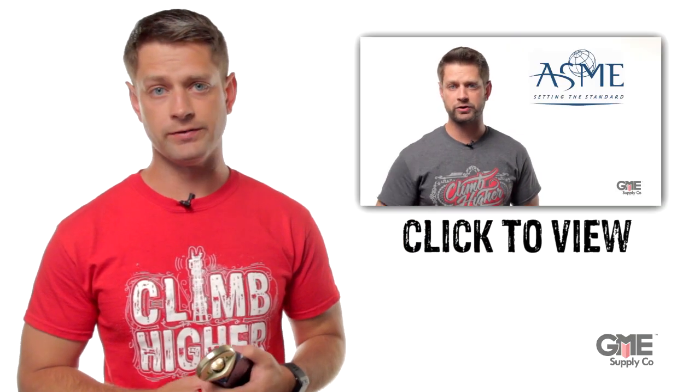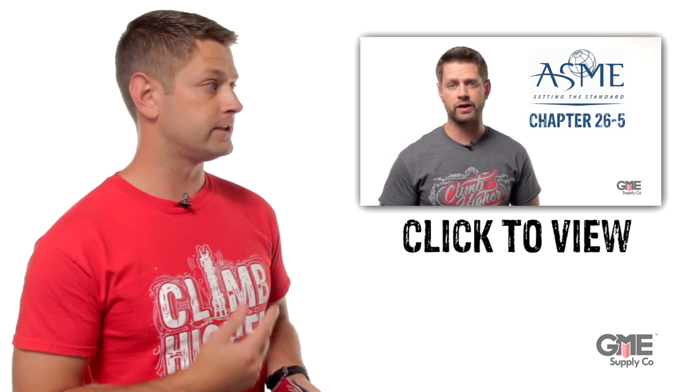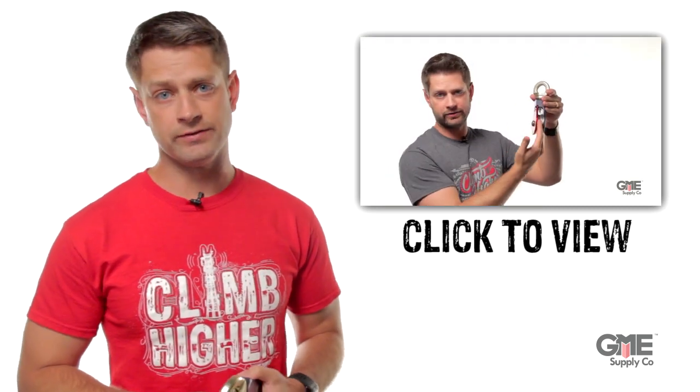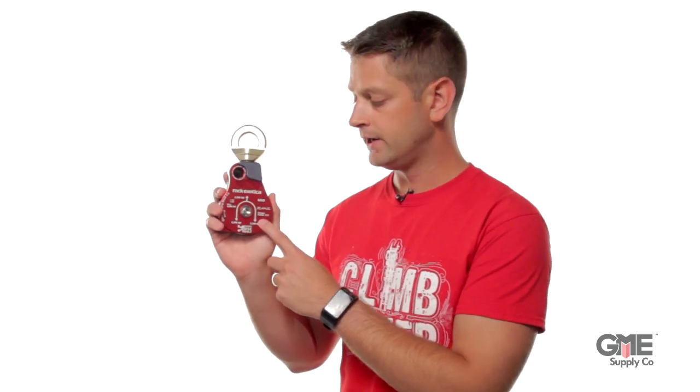This block meets the critical ASME B30 standard for lifting and rigging. We recently covered that standard in a previous video — you can click right there to learn the ins and outs of the standard. The material handling 2.6 inch block features a red side plate, which helps differentiate it from other Omniblock pulleys.